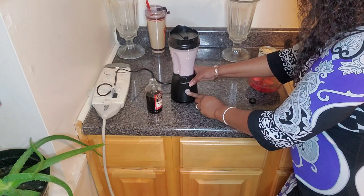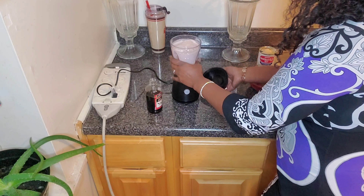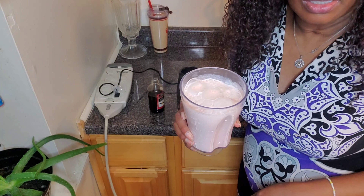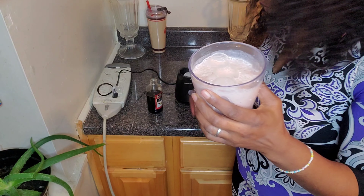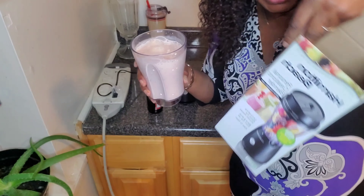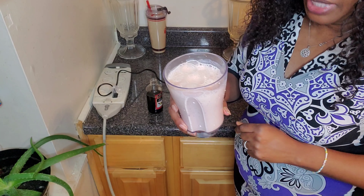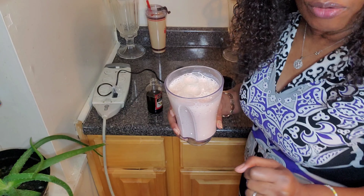I got everything in. As you can see it works — everything is smooth and the ice is all crushed. So you should go get you one. This is the Hamilton Beach personal creation blender. It works, it really works — so you should definitely get one. I tried it and now you know.